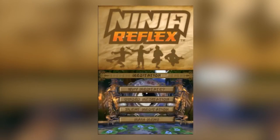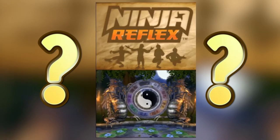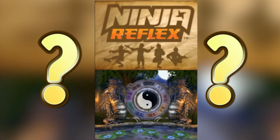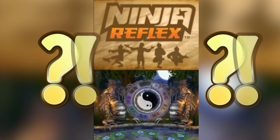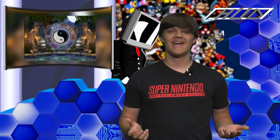Also included in the game is a meditation mode — a baffling addition that isn't a free play mode or an endless mode or anything good like that, but instead is an actual guided meditation session led by Sensei. Being the dedicated reviewer that I am, I gave the meditation a try, but I just couldn't keep my composure listening to the goofy stereotypical voice of Sensei telling me to inhale and exhale.